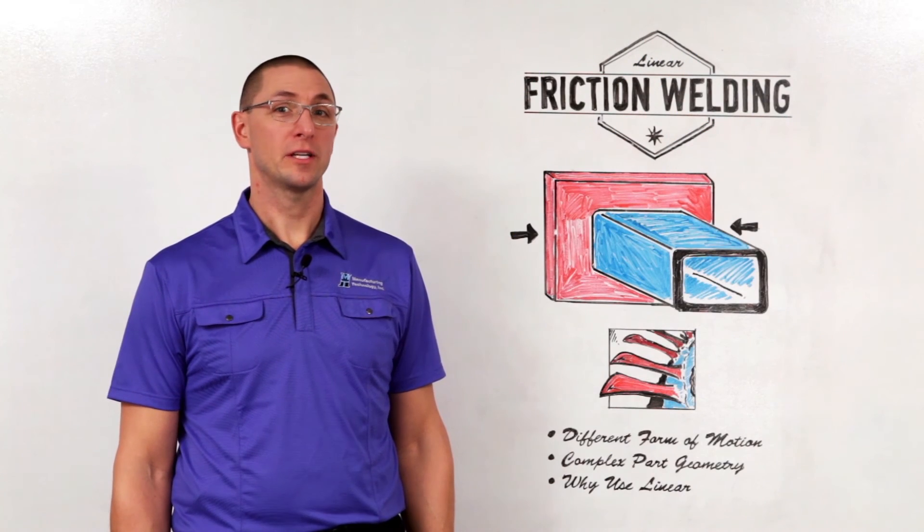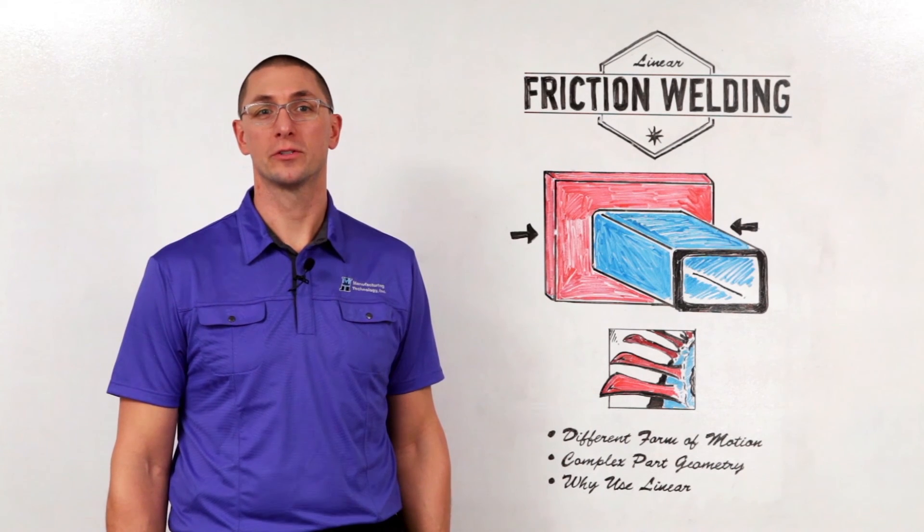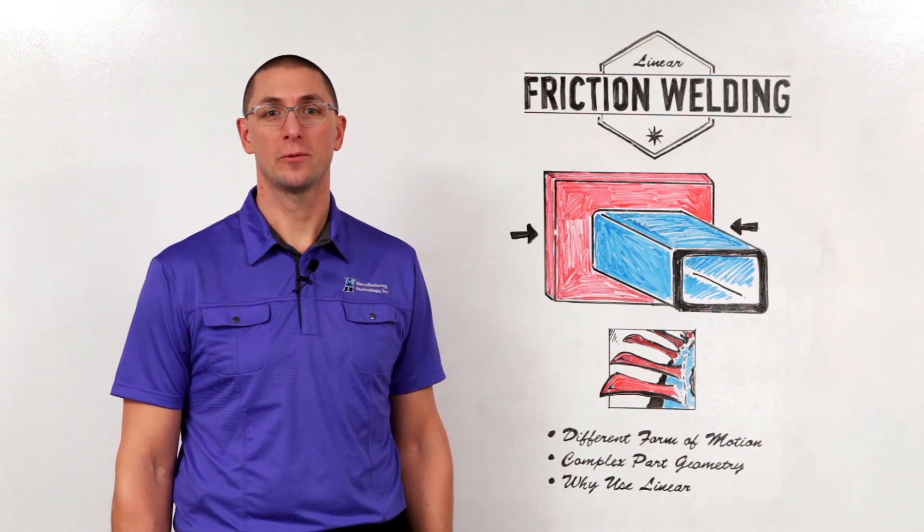Thanks for joining us for this episode of MTI's Whiteboard Wednesdays. For more information on this topic or other friction welding solutions, visit our website at mtiwelding.com.